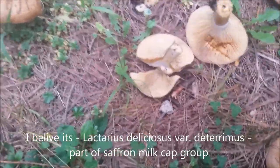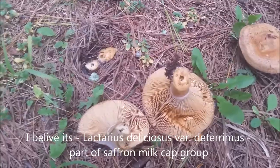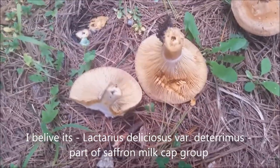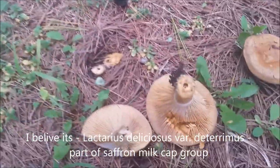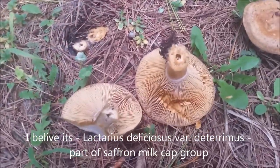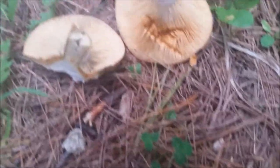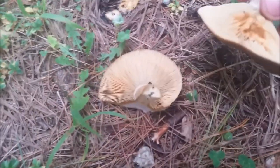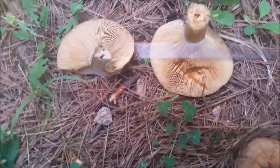The taste test is slightly acrid, and it bruises orange — it's kind of strange.